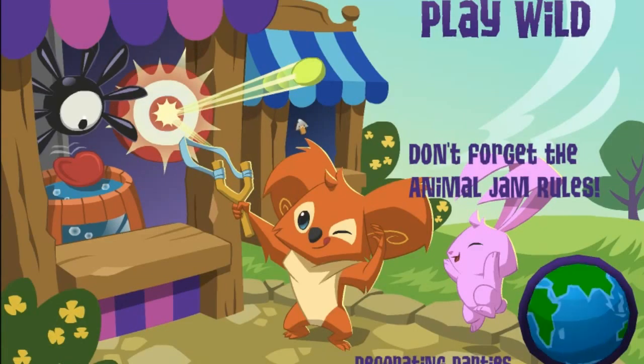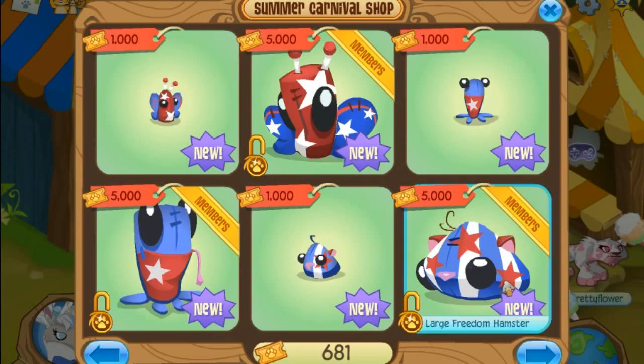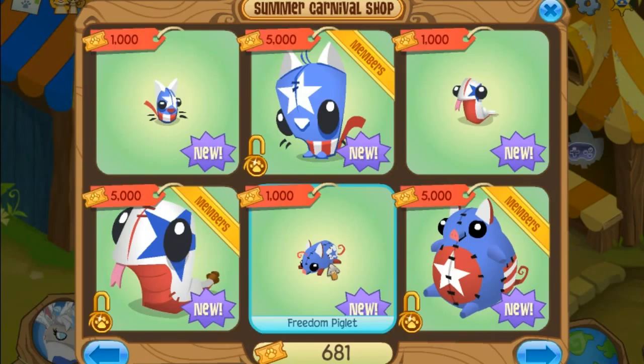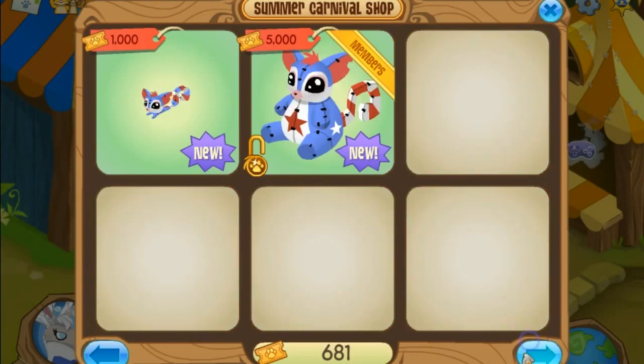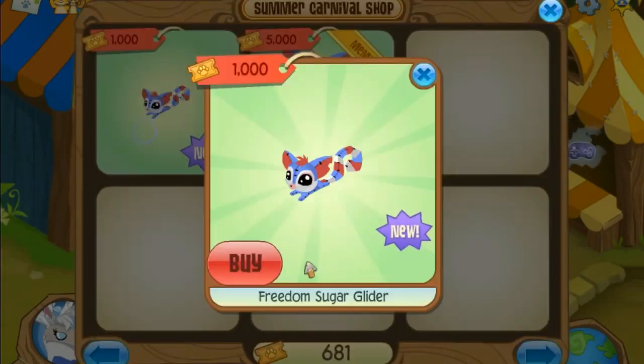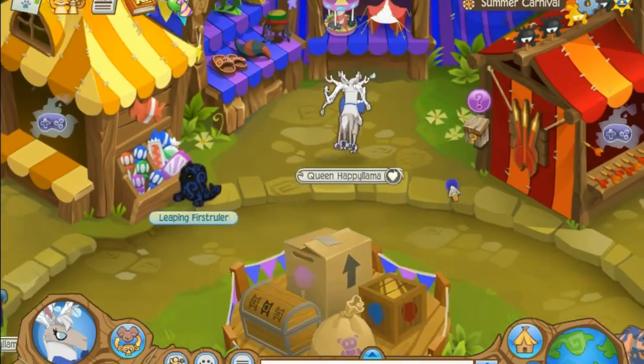Basically this is all like the Freedom Bunnies and everything — all from last year or whatever. And then they have this new stuff where they have this Freedom Piglet, which is like a really small piglet, and then they have this large Freedom Piglet which is random, seriously. And then they have this really cute large one too.